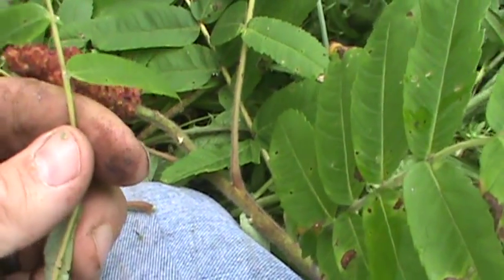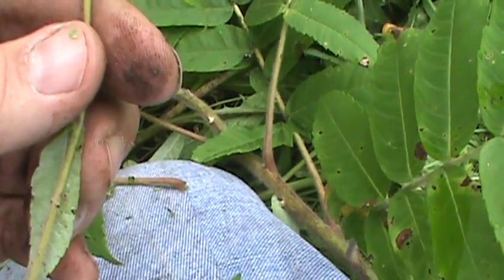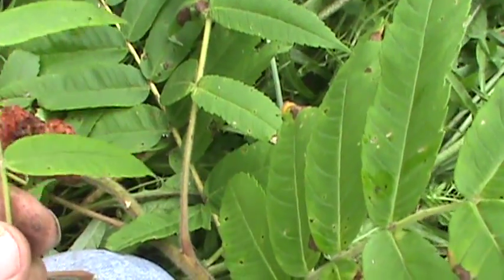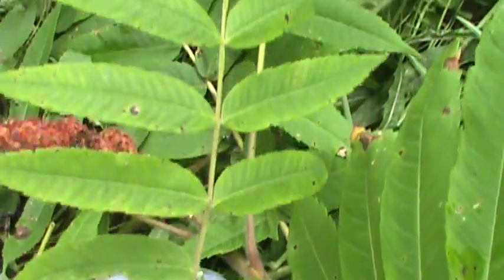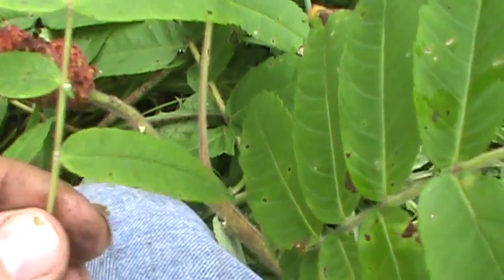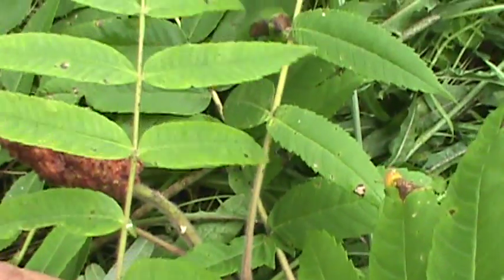It's a smaller tree with compound leaves. The leaves are looking similar to Tree of Heaven, or some of your ashes. But it's a smaller tree.